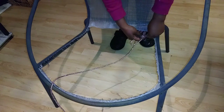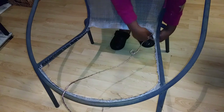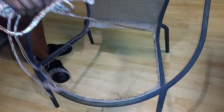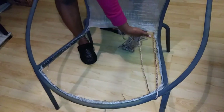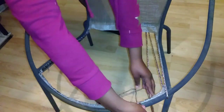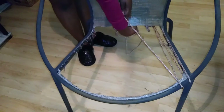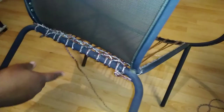I took the braided poly rope and I double knotted it to the back of the chair. Then I started wrapping the rope around the chair from the back to the front, and I did it kind of tight. Once I finished wrapping the rope, I secured it with another double knot on the other side of the chair.